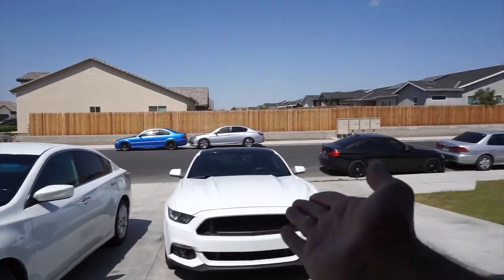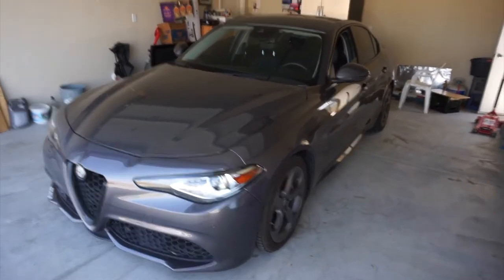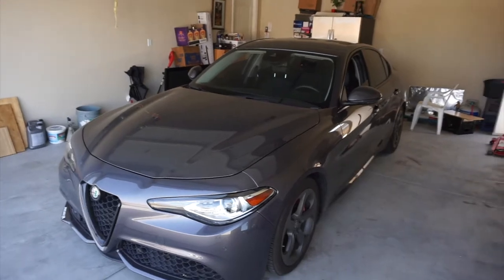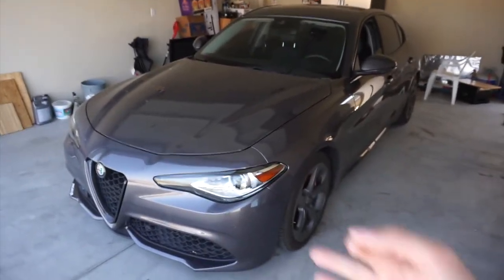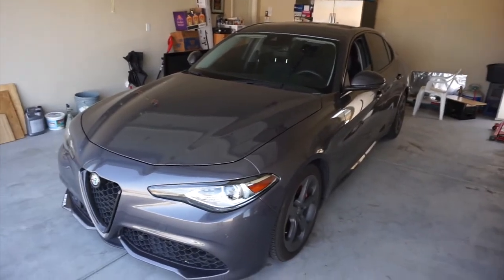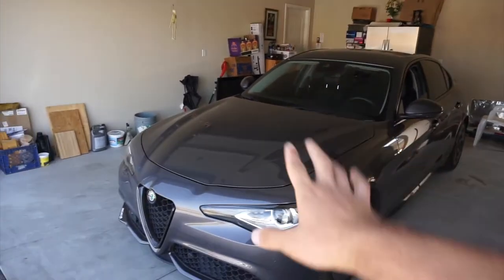Alright guys, just like that, we got all the cars out and got the Alfa in. So the first thing you're going to need is your engine oil and the oil filter. The second thing is the tools to work with the car and get the oil out. And the third thing is basically to drain the oil somewhere. Let's check up the car first and then I'll show you what's up next.